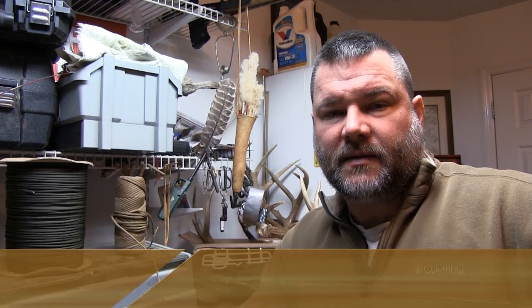Hey everybody, this is Craig Collar, the director of Nature Reliance School, and welcome to my workbench at the house. It's quite a mess, but I'm glad you're here. Today I'm going to show you how to make a survival bracelet using the Cobra Stitch. Thanks for joining us.